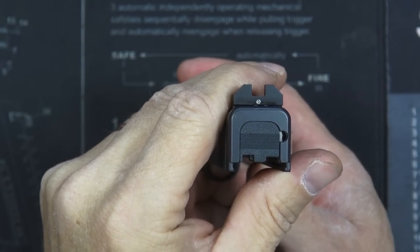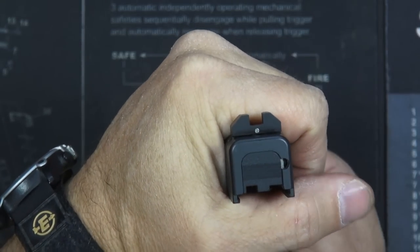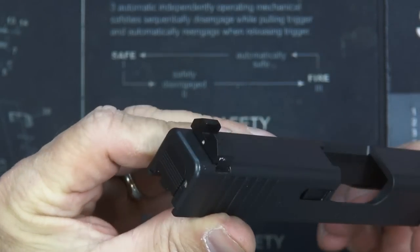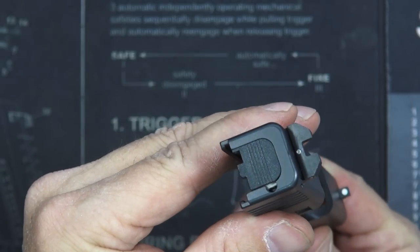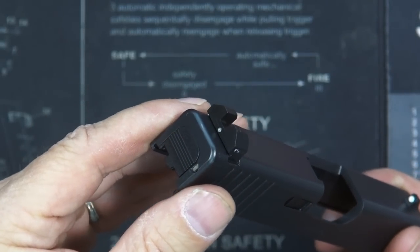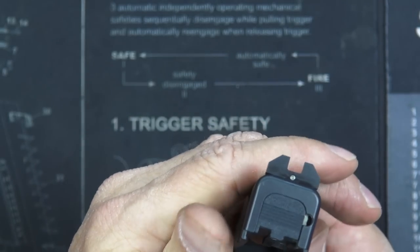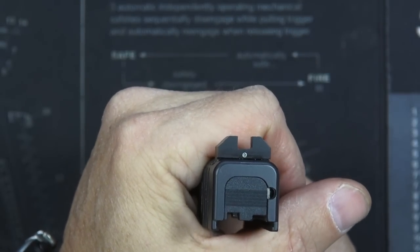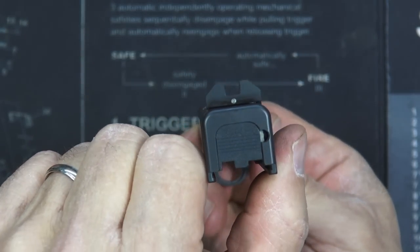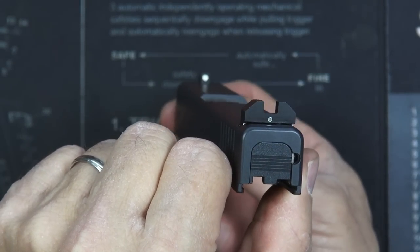From the 'that didn't quite go as planned' department — here is the rear sight installed, and I think fairly centered. I had to drive it on hard with a punch. It is a very, very tight fit. My sight pusher was of no use to me whatsoever. Even a good sight tool may not have made much difference. It was an interference-fit level of tight. I didn't shave any material off, but it's on there now and it's going to stay. I'll sell the gun with it on there before I try to take it off.